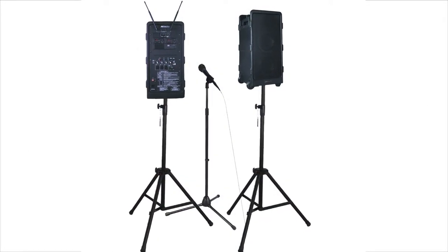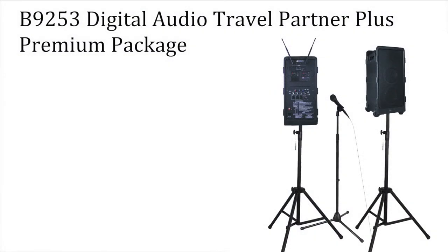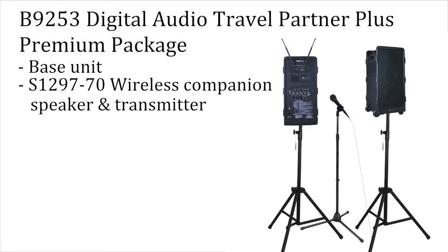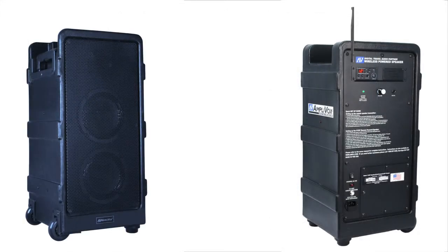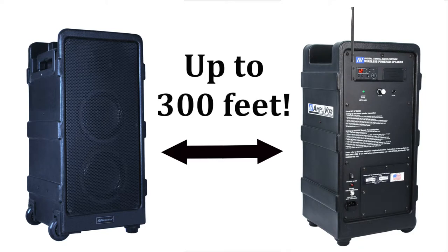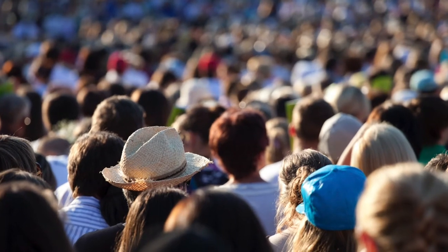The B9253 Premium Package is a collection of accessories that helps you maximize the unit's performance. The package includes not only the base unit, but a wireless companion speaker and transmitter. The S129770 speaker kit enables you to have an additional speaker wirelessly connected to the SW925 base unit from up to 300 feet away, giving you even greater sound coverage.